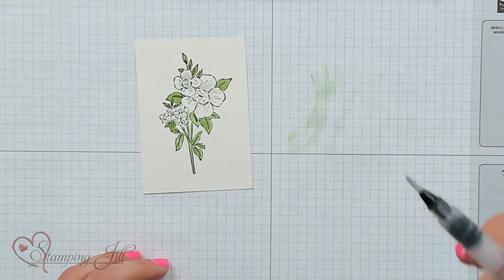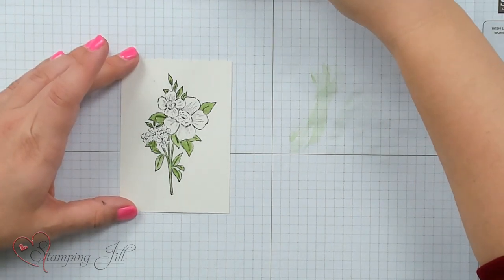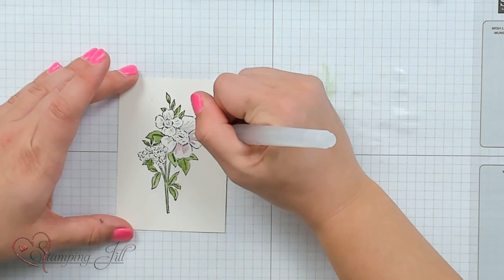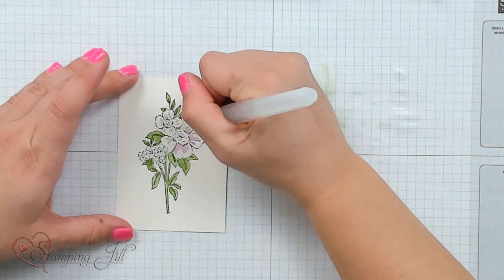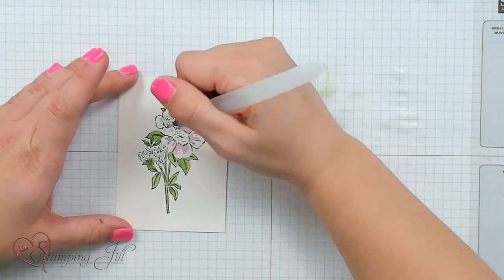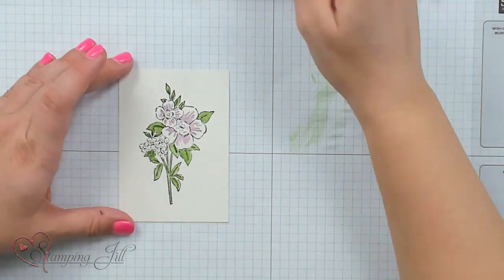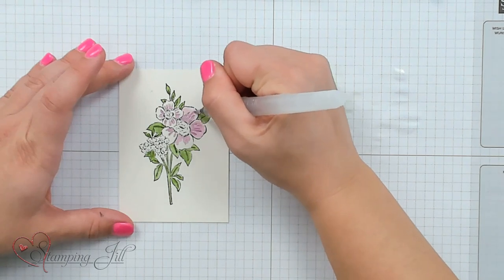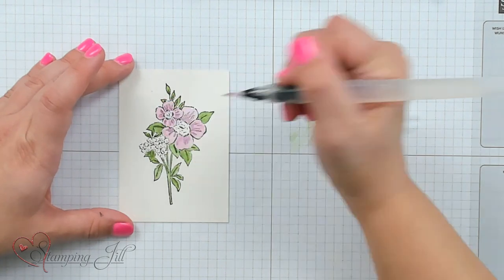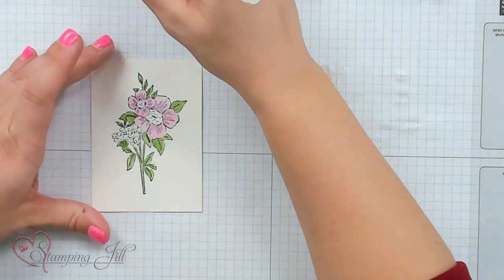After I've done all of the leaves, I'm going to squeeze my pen and rub it on my scratch paper until the water runs clear, so the ink is off and I'm ready to add a new color. I'm going to start with fresh freesia for my big flowers — again, I'll grab a lot of color and add it to the darker areas to accentuate the shading. The stamps kind of do the work for you, showing you where the shading can be.